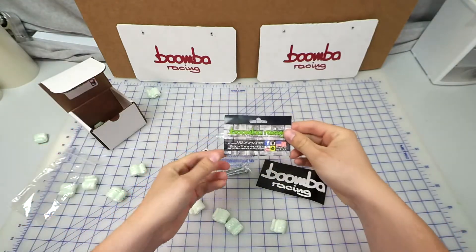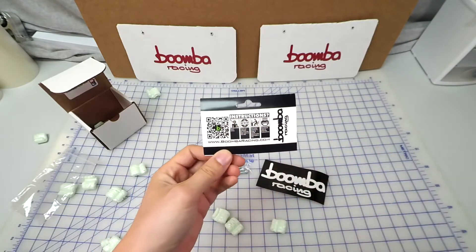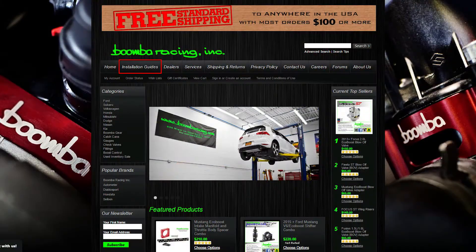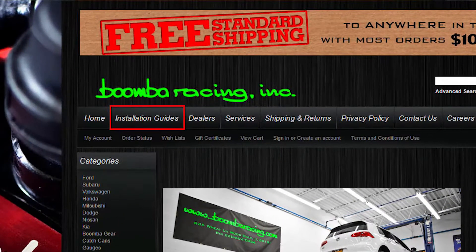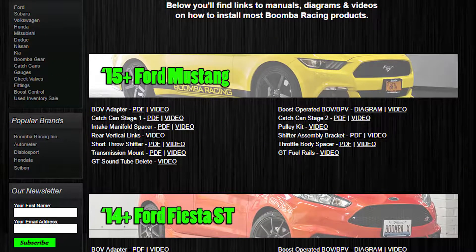Go ahead and grab the header card that you found on top of the bag with the blow-off valve adapter inside of it, flip it over, and find the QR code. If you scan this, it is going to take you to the Boomba Racing website where you will find the product installation guide tab. Go ahead and on that tab find the respective installation guide for this product.